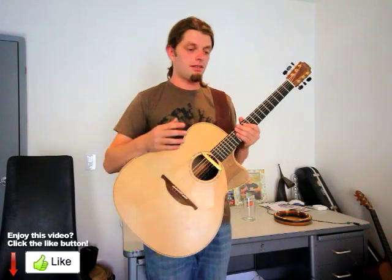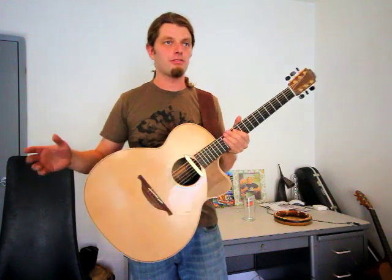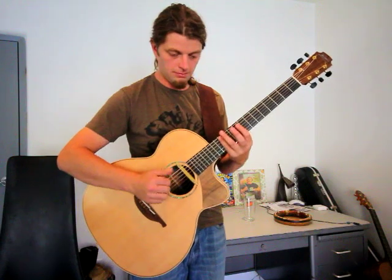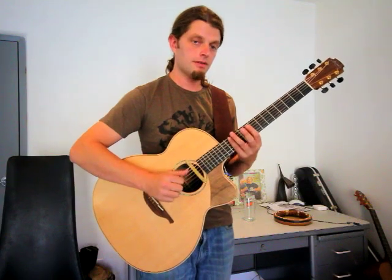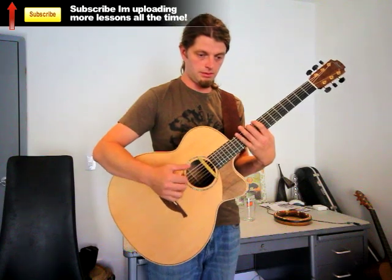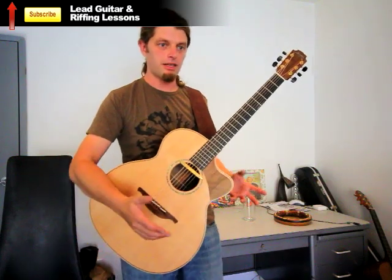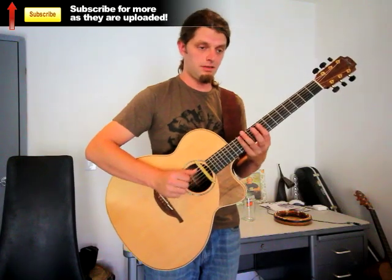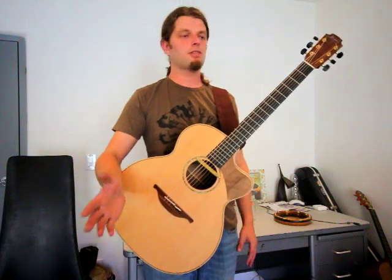I have to quote Thelonious Monk now: don't play everything — just leave stuff out. So if I only play it, it really makes so much more out of that phrase than if you go full. That's one thing — don't play everything all the time. Sometimes just leaving something out really loosens things up.